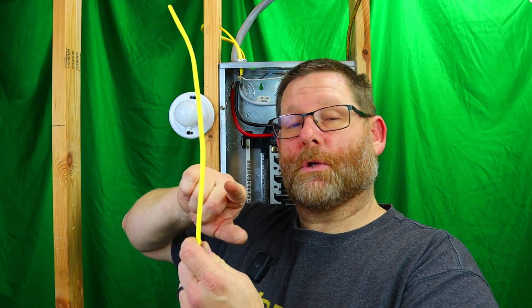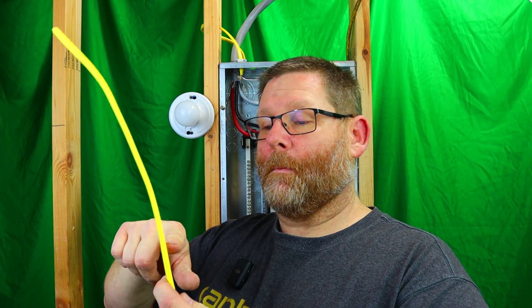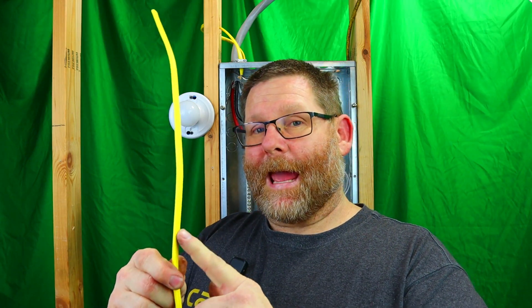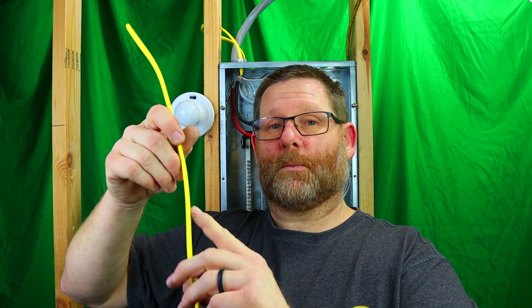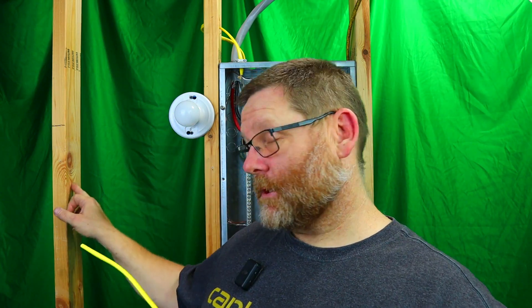Electricians used to drive staples deep into the stud and it would pierce the jacket. Over time, as the cable would heat up and cool down — from quartz heaters or hairdryers used repeatedly — it would start to get warm, then separate and arc on the staple, catch the wood on fire, and your house burns up. That is one reason why they have arc fault breakers.